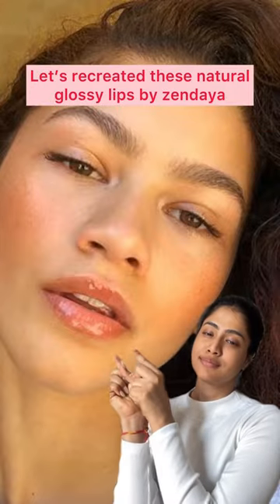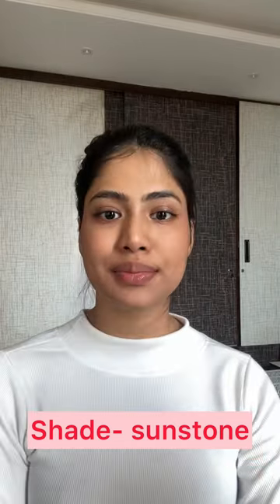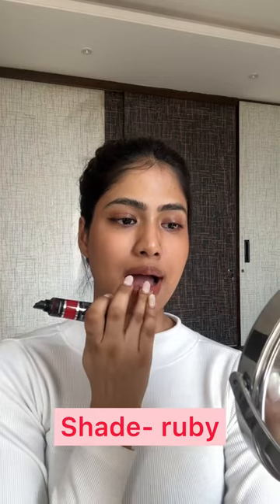Let's recreate these natural glossy lips by Zendaya — my makeup is already done, let's move to lips. Renée just launched their new lip glosses; this one in the shade Sunstone is a perfect brown, and I'm gonna top that up with the shade Ruby. Look at how beautifully they melt into your lips.